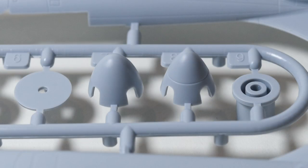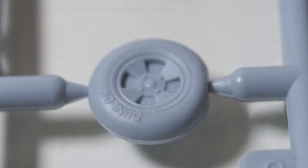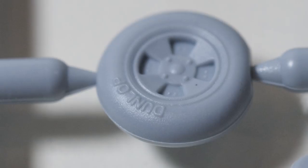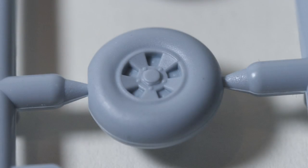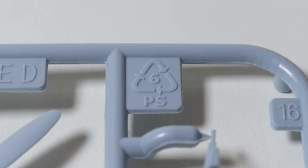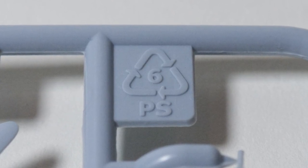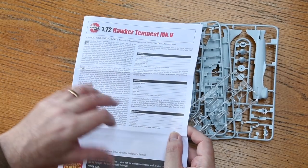There are two spinners in this kit, one for each of the schemes - a nice attention to detail. Unusually, the parts for two underwing tanks appear on the transparency sprue, perhaps due to lack of room elsewhere. There are also two sets of wheels: smaller four-spoke ones with the Dunlop logo, and larger five-spoke wheels used for this version of the Tempest 5. Each sprue also features a recycling logo - check with your local authority that they can recycle unexpanded polystyrene or class six plastic.